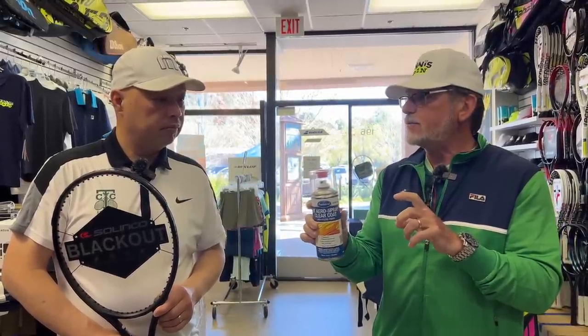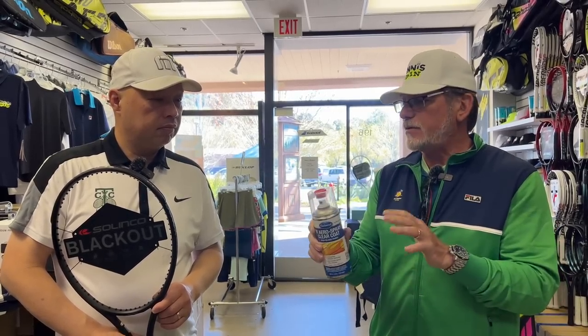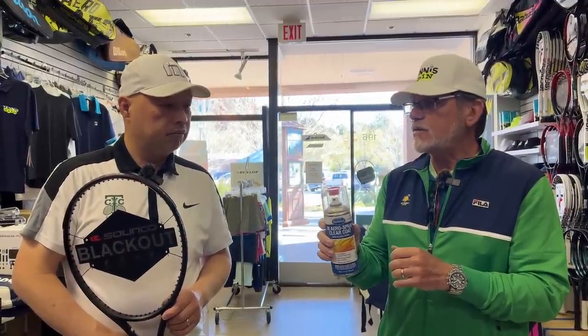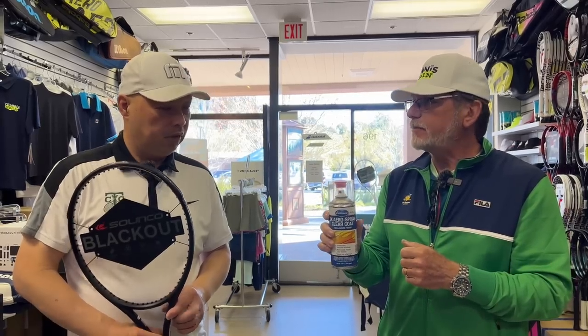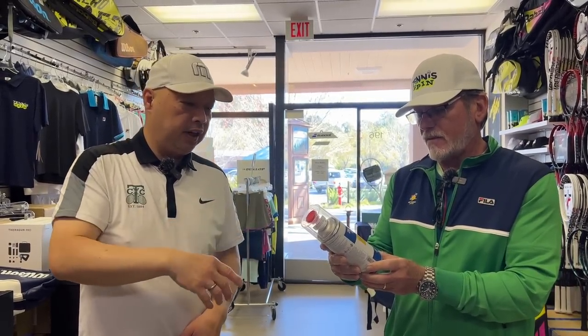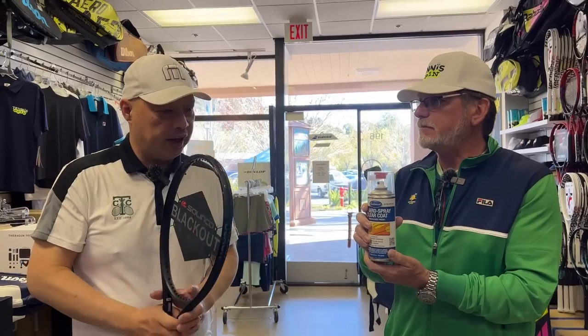It only lasts 48 hours — once you pop it and shake it up, you've got 48 hours to use it on whatever you want. It'll do at least 10 rackets. So it's kind of like epoxy: two parts, you pop it, shake to mix, and you've got two days before it hardens inside the can. Line up your rackets, tape them up, and then just go for it.